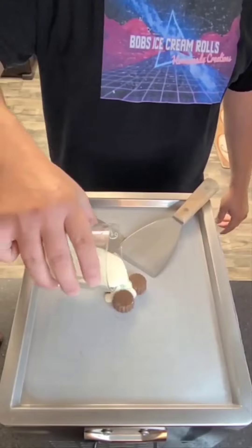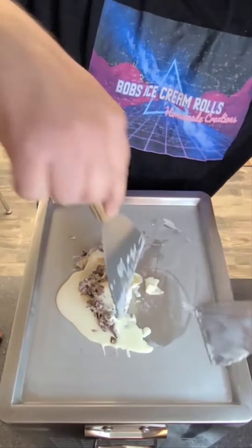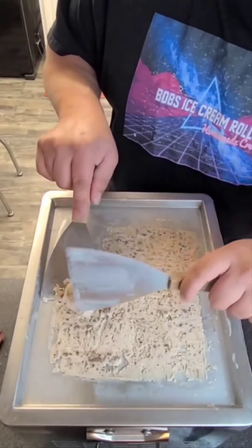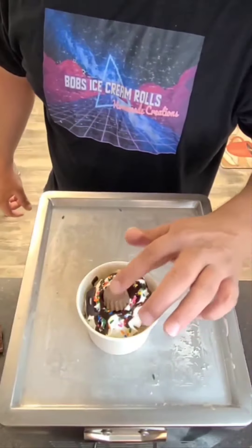Cheers! Let's make some Jello Pudding Cup ice cream rolls. Bomb! Tastes like the Jello pudding cups. Busting!